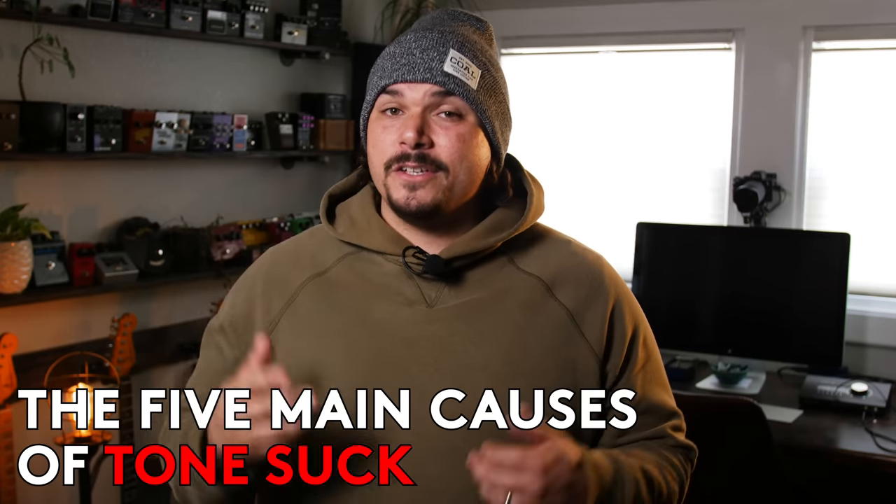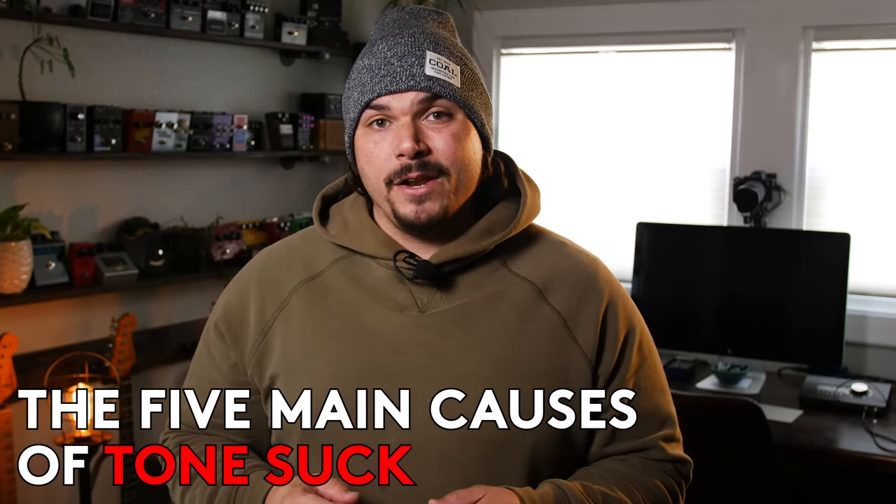Hi, I'm Mason Marangella from Vertex FX, and today we're talking about the five main causes of tone suck on your pedalboard and how you can get rid of it.